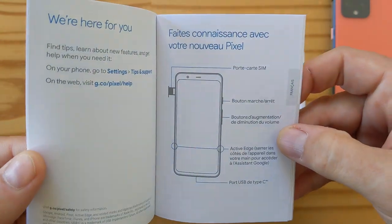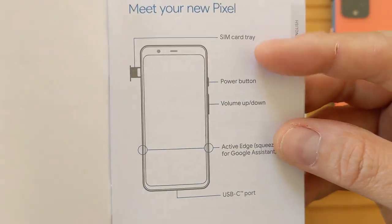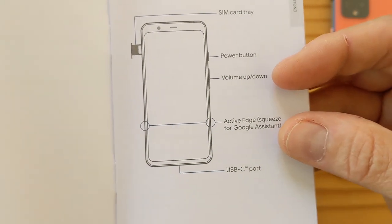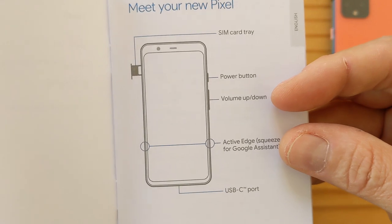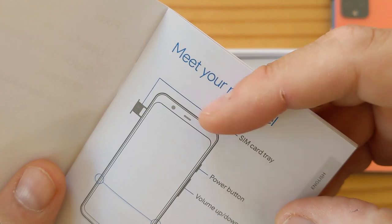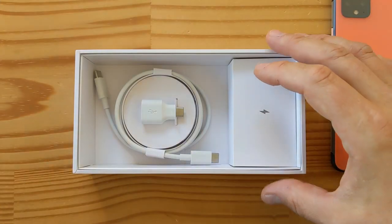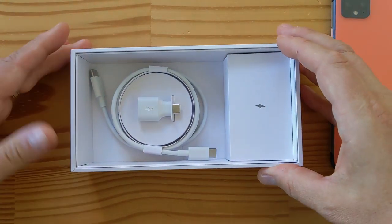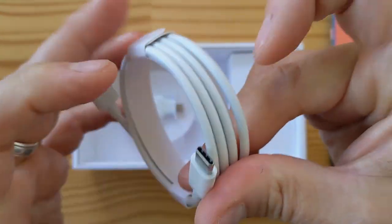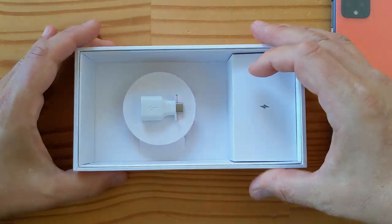Let's have a quick look at the guide — this one's in French, so we want the English. Meet your new Pixel: SIM card tray, power button, volume rocker, active edge. So it still has the active edge and USB-C port. There's very little on this phone — no microSD, no headphone jack. This big forehead — we'll get to that in a second as to why. There's no fingerprint sensor either, which is going to be interesting. In terms of cabling, you get a USB-C to C cable.